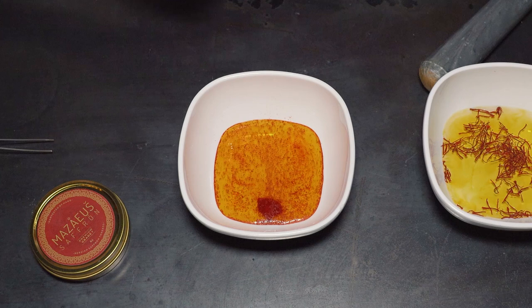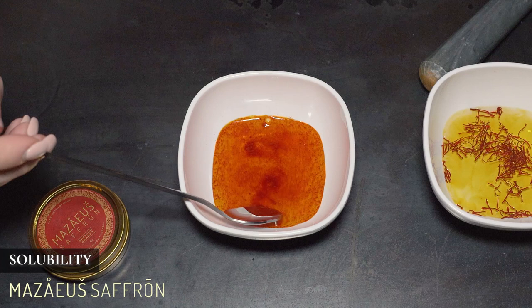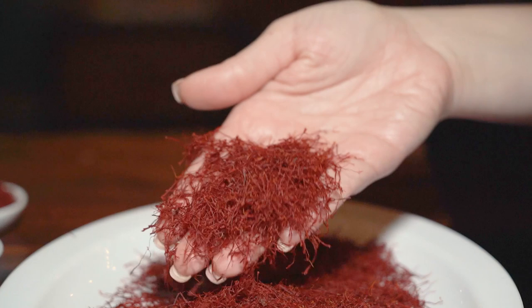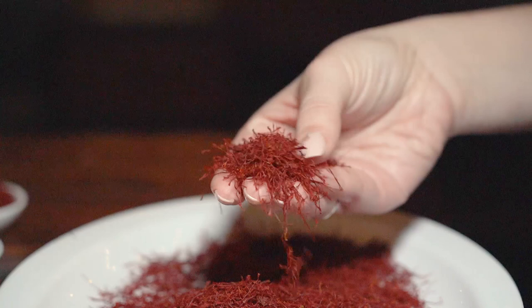Another test checks the moisture content of the saffron. This is confirming that your saffron is not filled with excess moisture, which adds weight. You want to make sure the saffron you're buying has a low moisture content — otherwise, you're paying a hefty markup for water. According to the ISO, properly dried saffron should have a moisture content no higher than 12%.